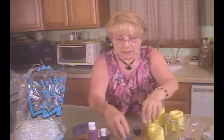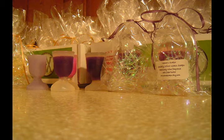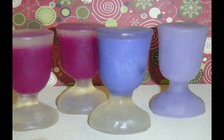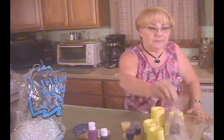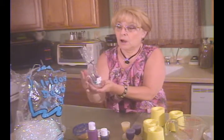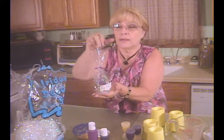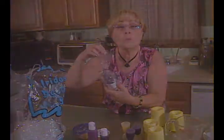I'm just gonna wrap up these last couple here, and the gal's gonna be coming over tomorrow to pick them up. I think the girls at this bridal shower are really gonna enjoy these nice unique gifts. It smells so good — it's chardonnay wine.